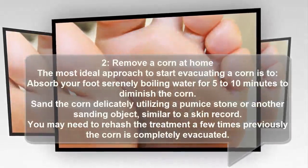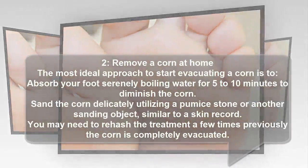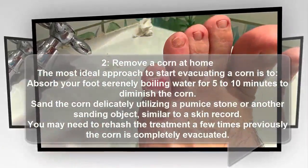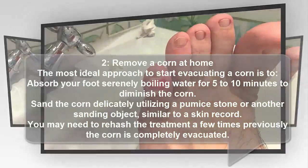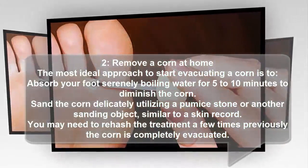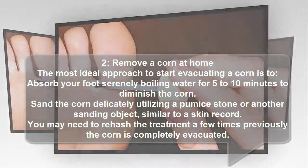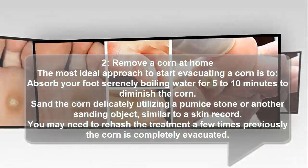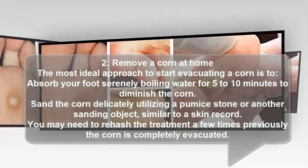2. Remove a corn at home. The best approach to start removing a corn is to soak your foot in comfortably hot water for 5 to 10 minutes to soften the corn. Then gently sand the corn using a pumice stone or another sanding object, such as a skin file. You may need to repeat the treatment several times before the corn is fully removed.